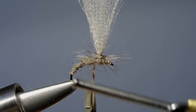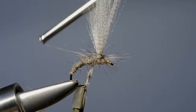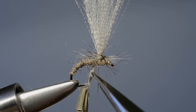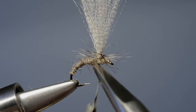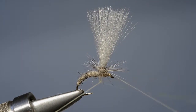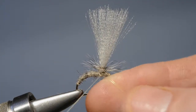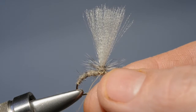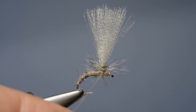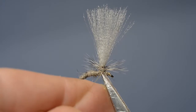We take our tying thread and wind it underneath the hackle to lock the tip in place. A couple of turns should be enough, and we carefully get our scissors and trim off the hackle tip. Then finally we secure everything with a whip finish just round the base of the hackle, pull it nice and tight, and then trim that loose end off.